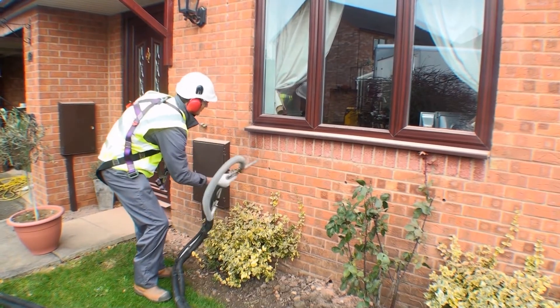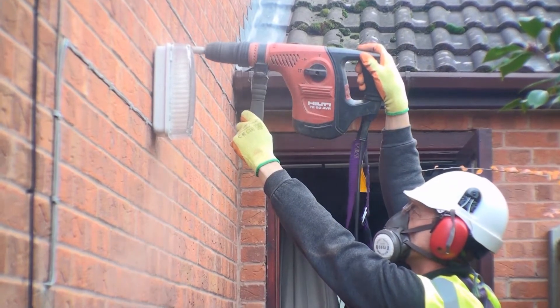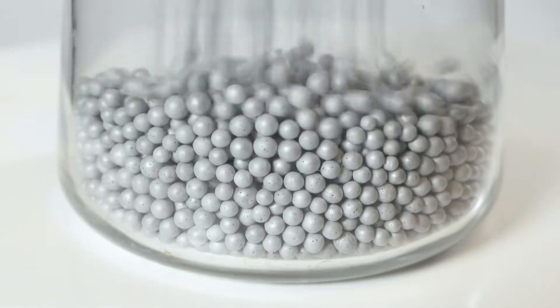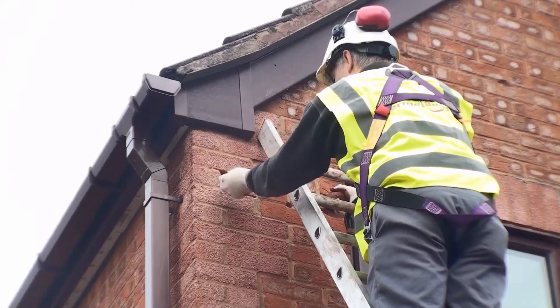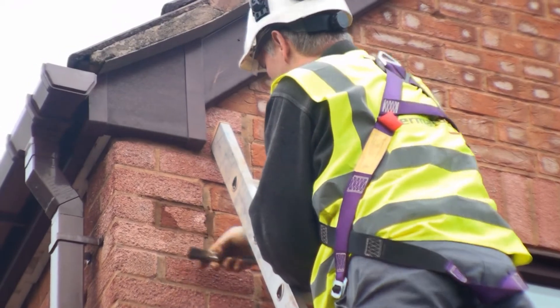Importantly, blown bead insulation actually requires smaller and fewer drill holes in the outside wall of the property. This is because the unique nature of the fast-flowing beads means they fill even the smallest spaces, ensuring all possible areas are filled. After installation, all holes are made good and become virtually invisible to preserve the aesthetics of the property.